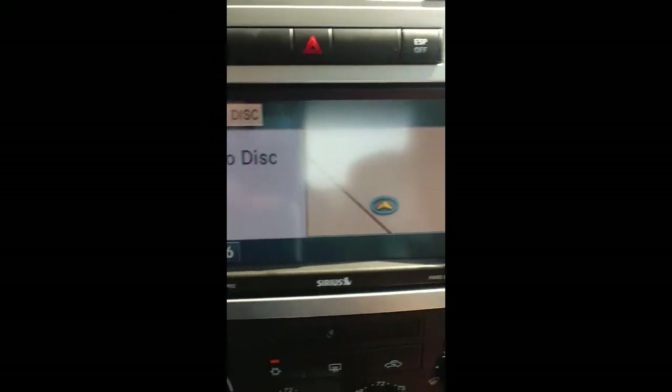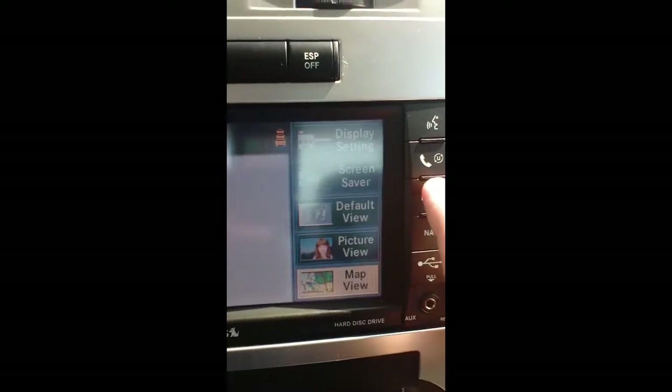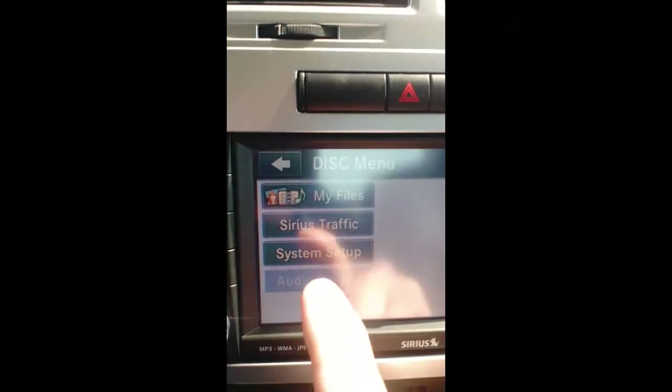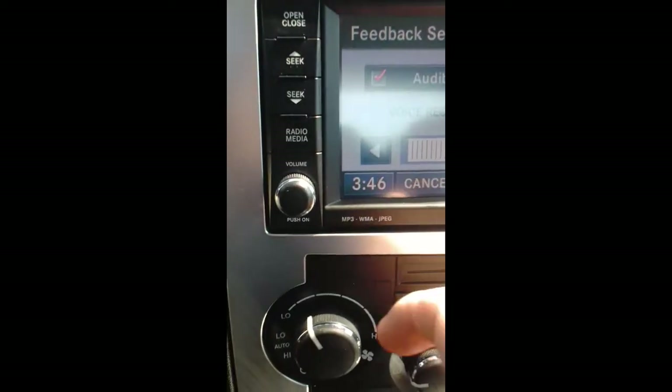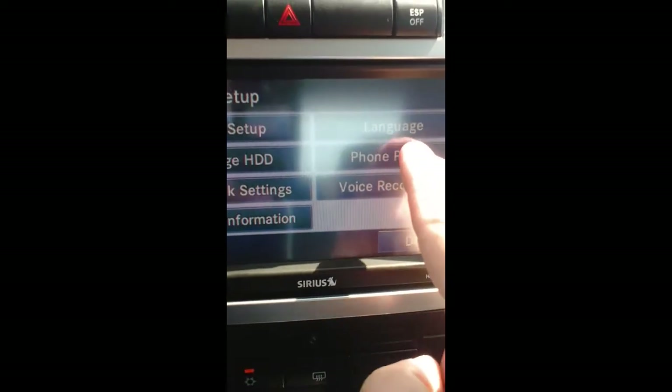Now you're going to come over here to the radio. This is all touchscreen with a bunch of different buttons. The one we're looking for here is Menu. There are a couple different options available to us — we're looking for System Setup.